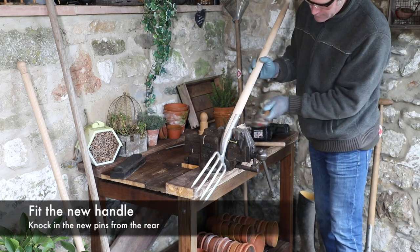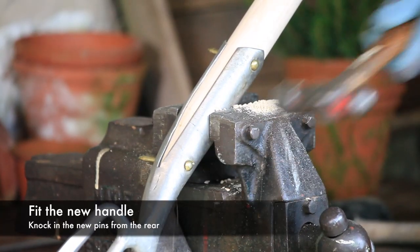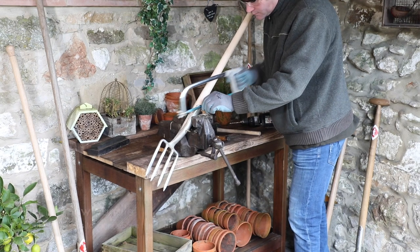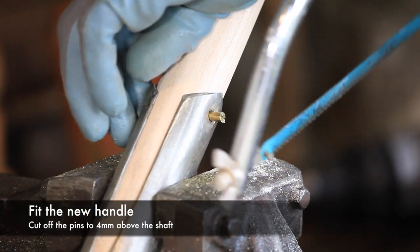With both holes prepared, knock in the brass pins from the rear of the tool. Clamp the tool in a vise and cut off the brass pins to 4mm above the stainless socket using a hacksaw.